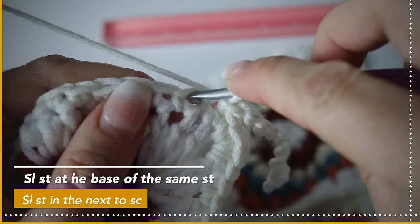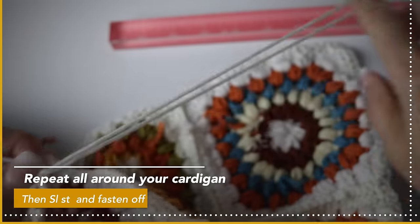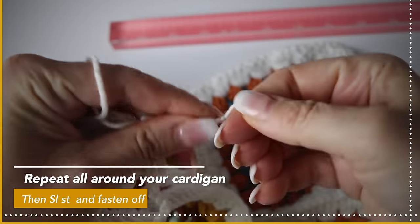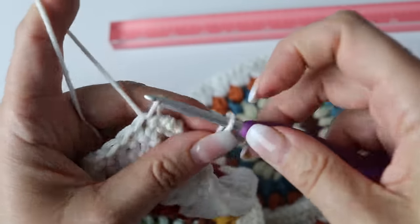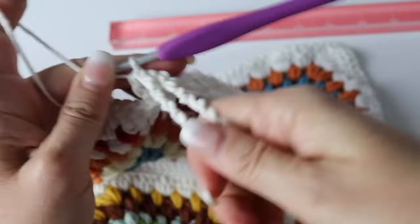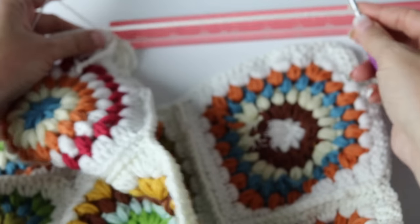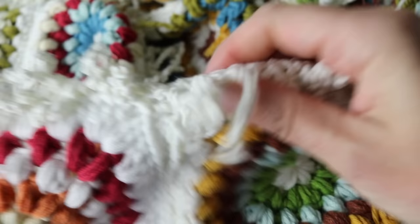Slip stitch in the next stitch and the next again, then repeat: pull an eight-inch loop and twirl 30 times. Pass your crochet hook through the loop, slip stitch at the base, then make two more slip stitches, pull a little on your little string, and make two more slip stitches. Do this all around the front panel, the hoodie, and the bottom of your work. Don't forget to pull on them so they really curl on themselves — detangle them a little bit. They are so cute — I love that boho style!